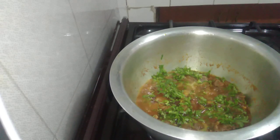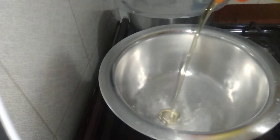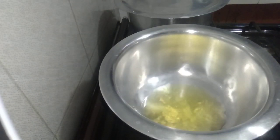Stay tuned. Don't go away, I have another menu recipe. This is my cooking pot. I'm going to go straight and pour in the cooking oil. That's enough. Wait for it to get some heat.